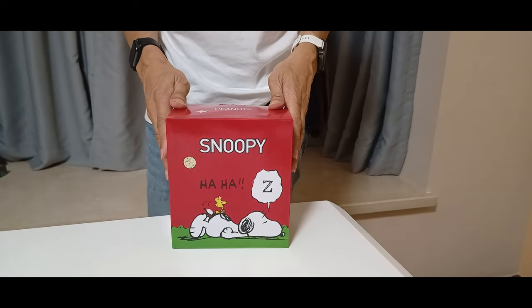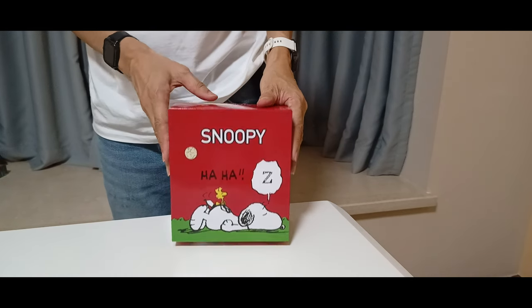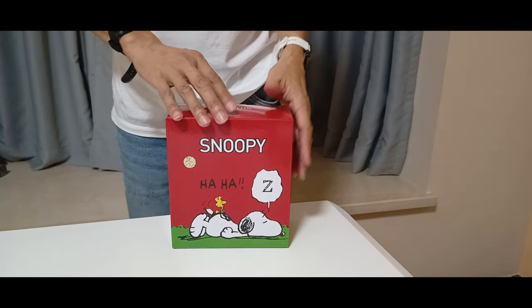This is from the Yankee Bakery. There are Snoopy fans and Peanuts items. Let's open it up.